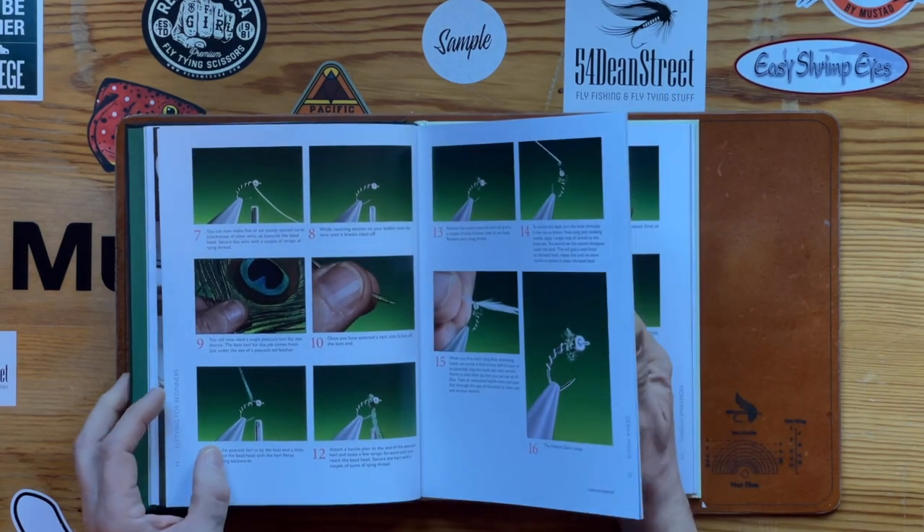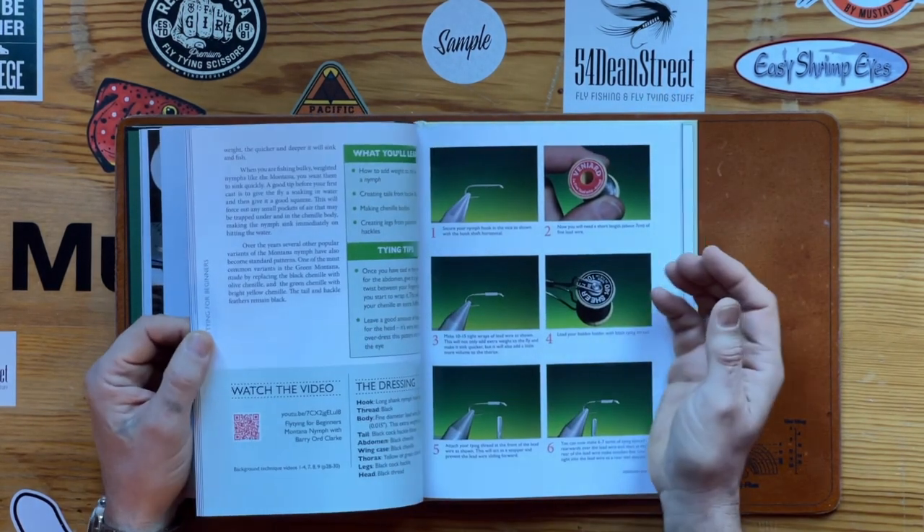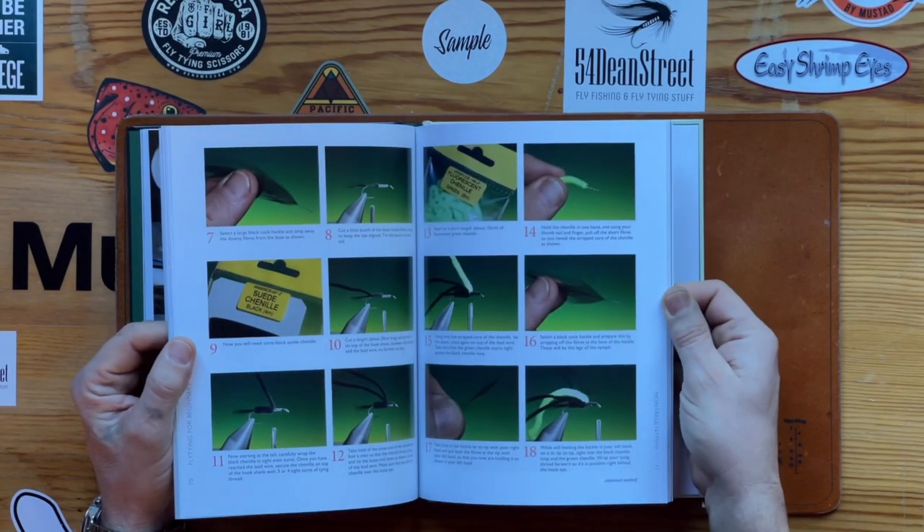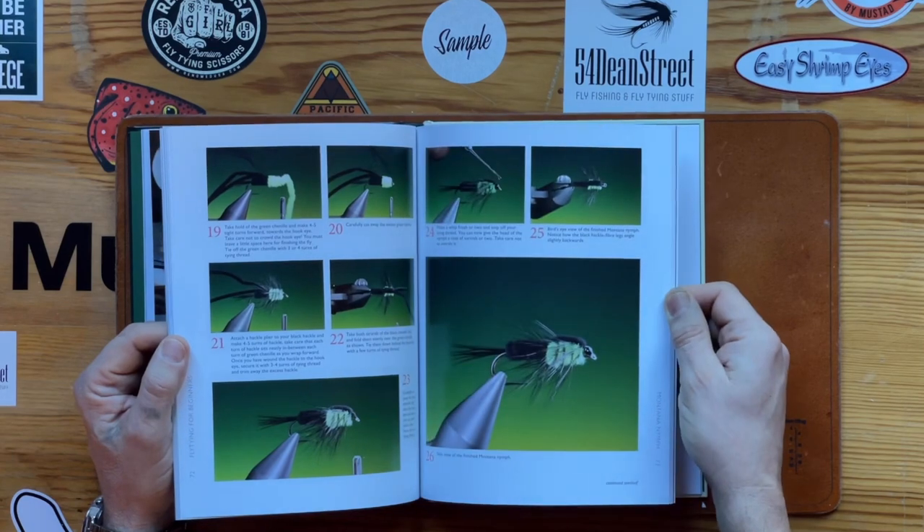After watching the video, you can come back and follow each pattern step-by-step and tie it up yourself.